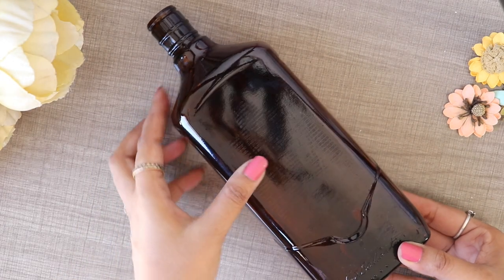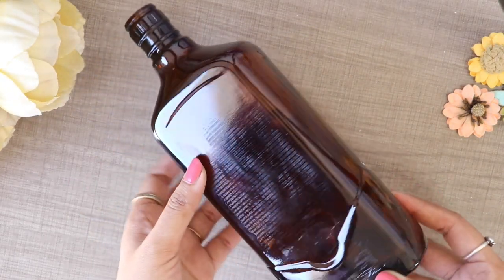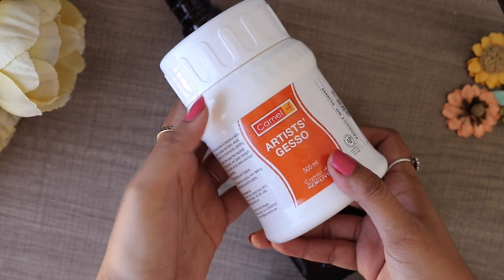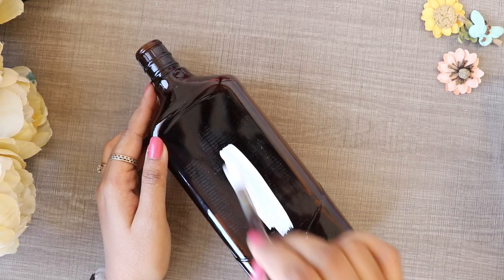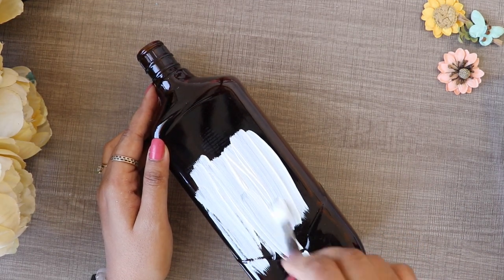For the first DIY, I use this glass bottle. I used this glass bottle in Delhi and brought it with me. After that, I will apply Gesso to this. When you apply Gesso, your base will be ready and the color will open.